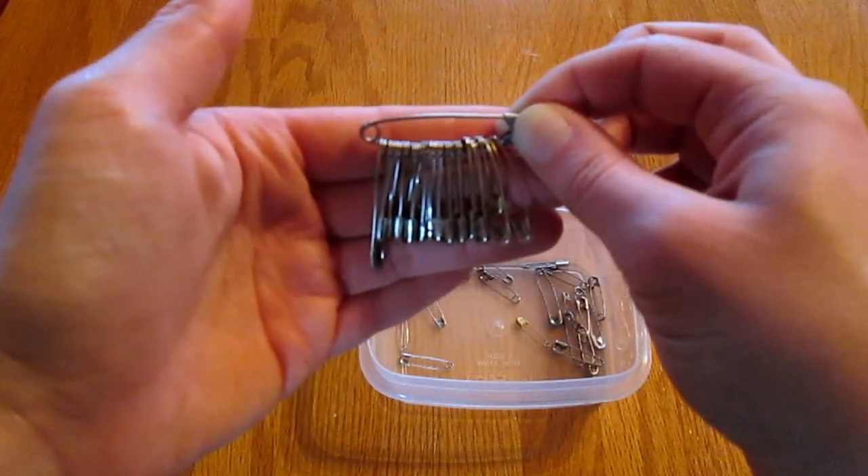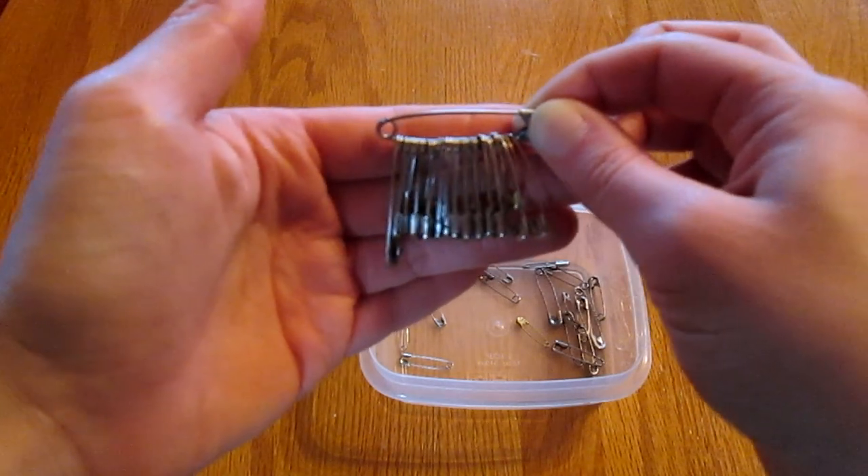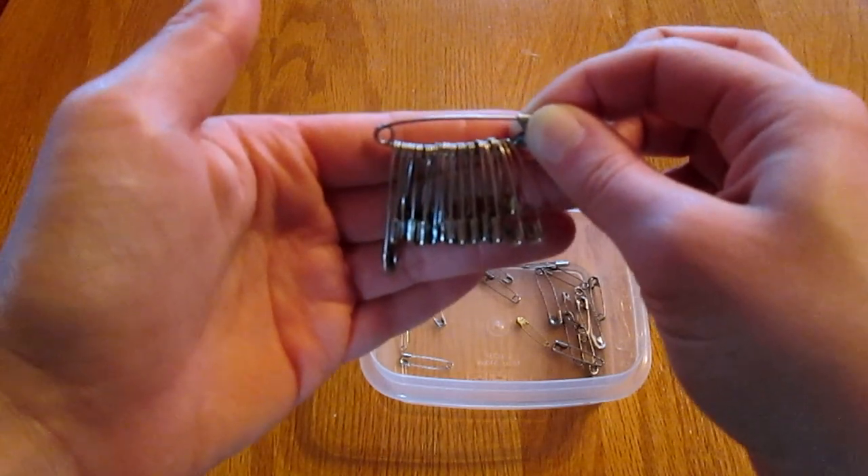So that's a pretty easy way to keep safety pins organized. I hope you guys enjoyed this tutorial, and I'll see you in my next video.